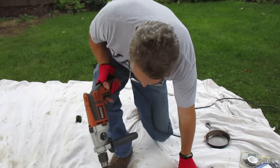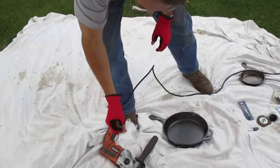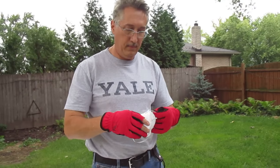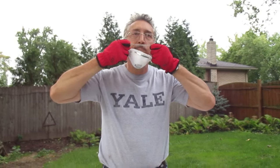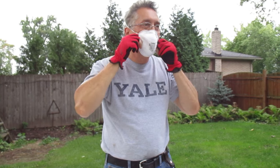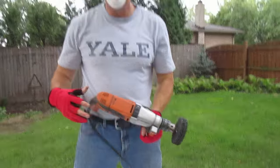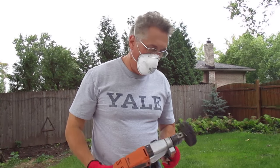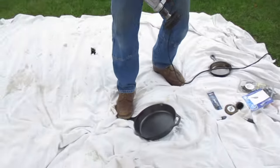Put that mask on. Use your safety equipment. This will kick up a lot of dust, so you should wear a mask. I stand on the edge like that to hold it still.